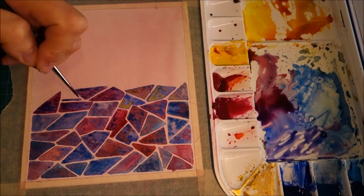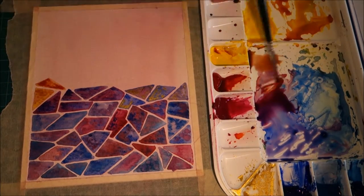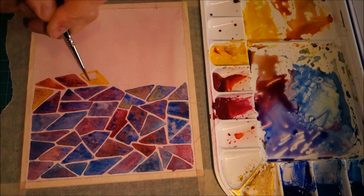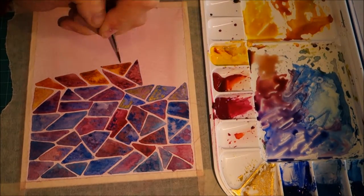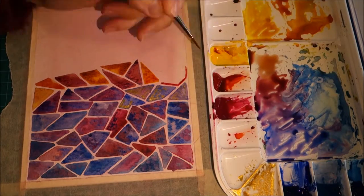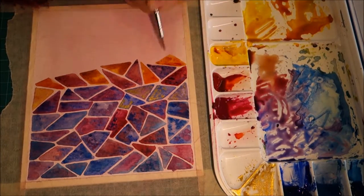Then I thought I might try some variation of color, so I moved on to more orange and yellow. I remember feeling how strong the orange was — it's a very strong pigment, and it takes just a little bit of orange to make everything look like one flat orange.